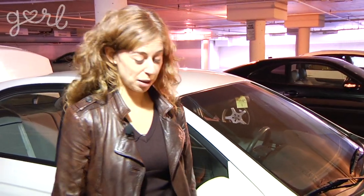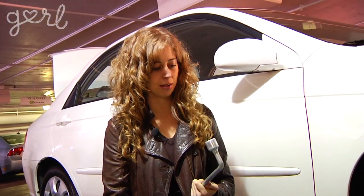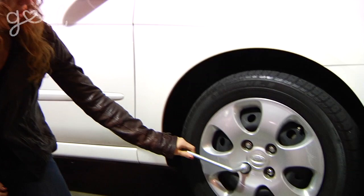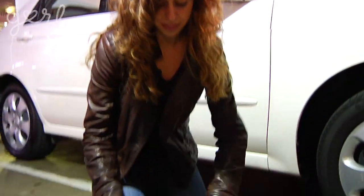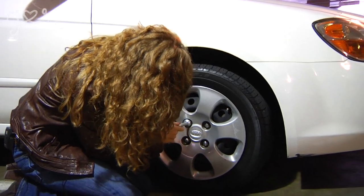Okay, so time to play with our tools — and by play I mean figure out what they are. This thing I know what this is. I don't know what it's called but it's the one that's supposed to loosen these suckers. And then this I'm guessing is the jack. So the next thing we're gonna do is loosen the lug nuts.